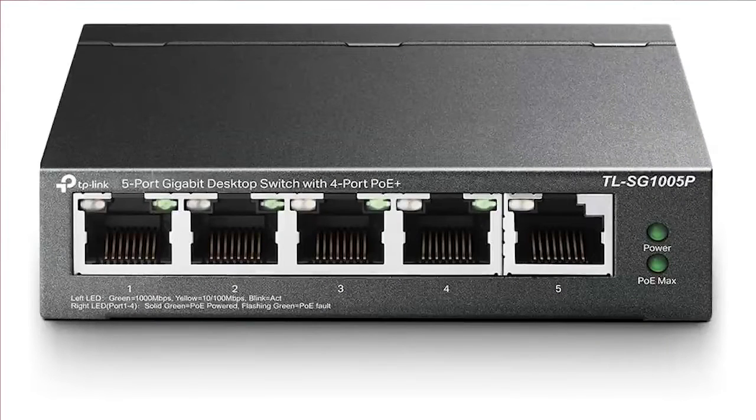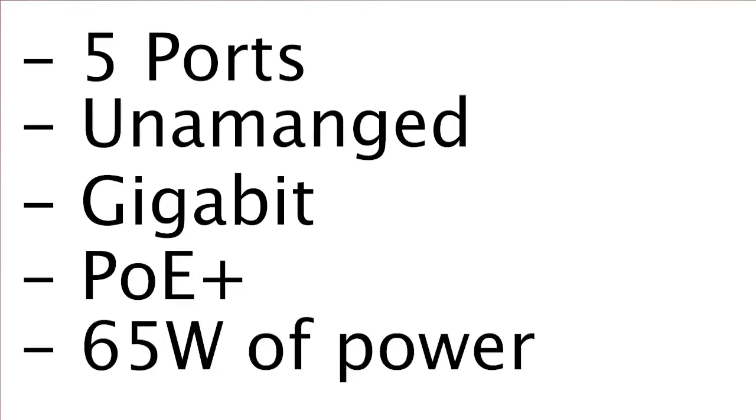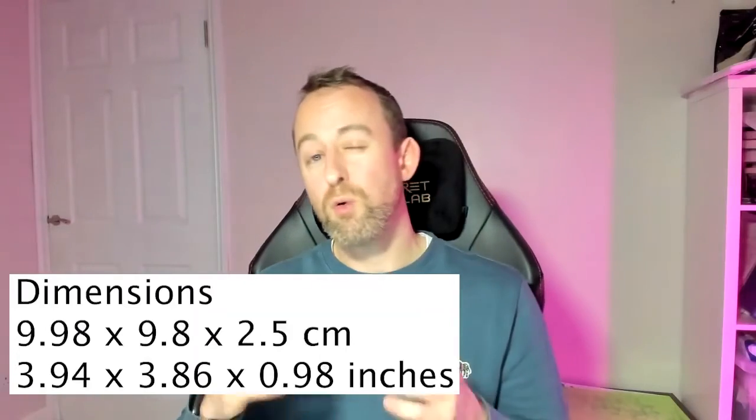The best cheap 5 port PoE switch is the TP-Link TL-SG1005P. It's a 5 port unmanaged desktop gigabit switch with PoE Plus and 65 watts of power. There are several variations of this switch — some come with 40 watts, some with 100 megabit — but they all look exactly the same. They're very small, run silent, and have quite a large power pack, but otherwise they're very nice devices that we use all the time.